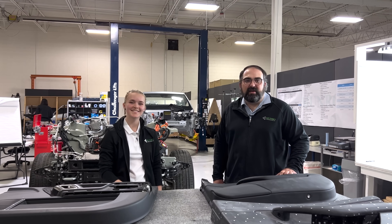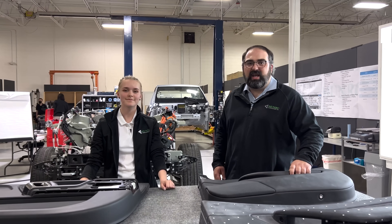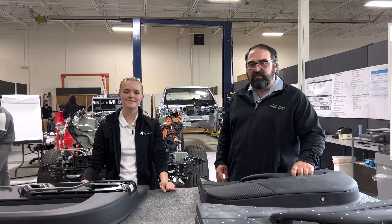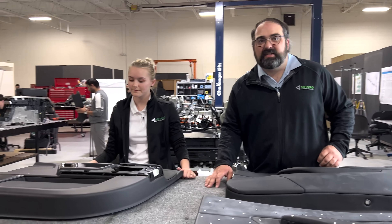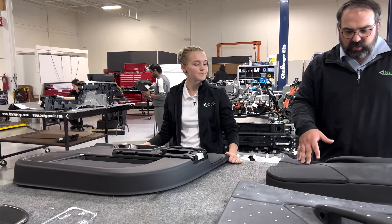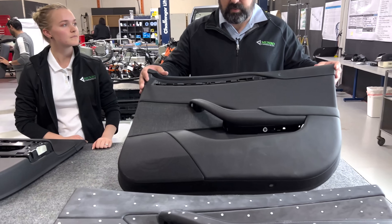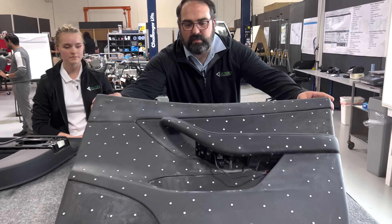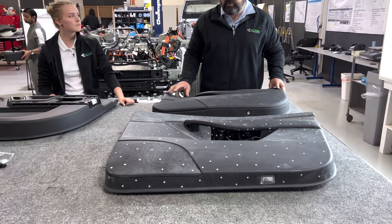Hello everyone and welcome back to Monroe Live. My name is Ben Lindemood and with me today is Alex Kakel. She's a co-op from Kettering University that we've had in for the last couple of months. She had the pleasure of tearing down the driver door panel from the Rivian R1T. We have the passenger door panel sitting in front of her and also the passenger door panels from the Tesla Model S Plaid and the Tesla Model Y that we previously tore down, so we'll be doing some comparisons.